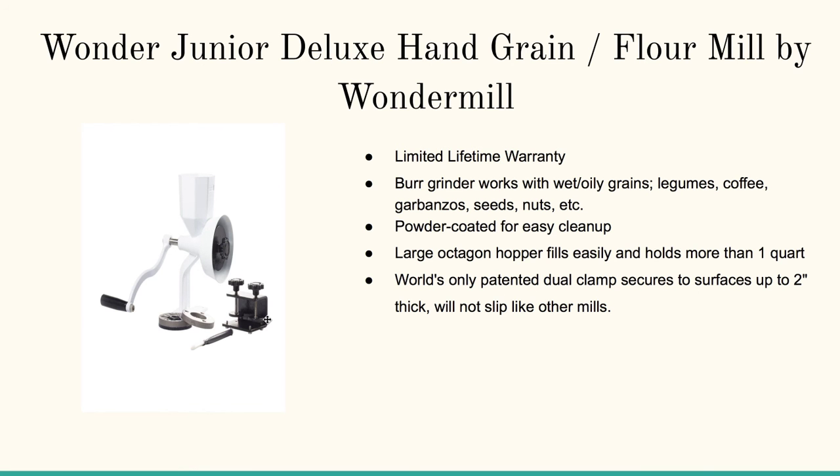It's got the world's only patented dual clamp, which secures to surfaces two inches or larger, so you can put it right on your tabletop or counter and grind away. You can also adjust the texture of your grains by turning the handle and this little nut right here.